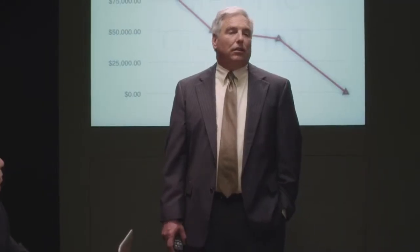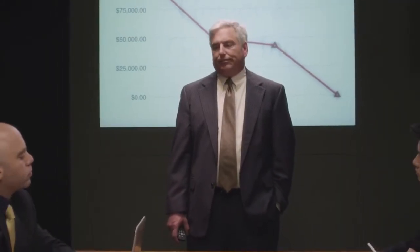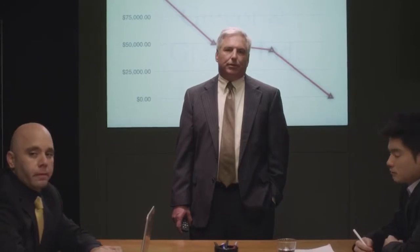Most of you will be coming in on the weekend, but hey, that's life. Well, that concludes our part of the presentation. Jim, you're up.